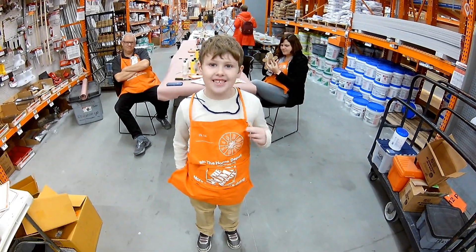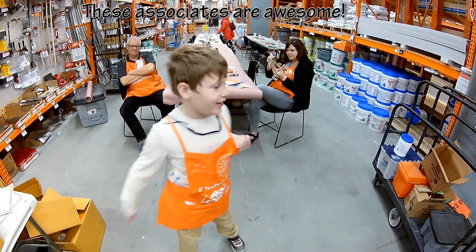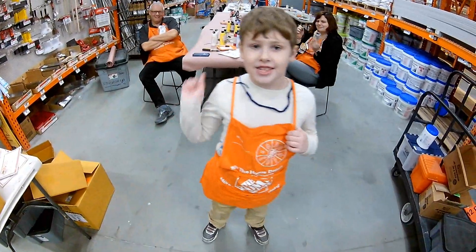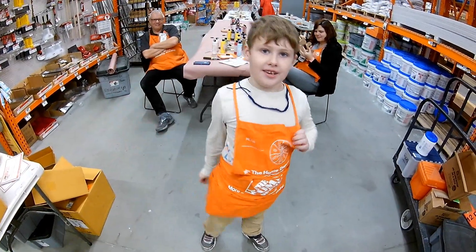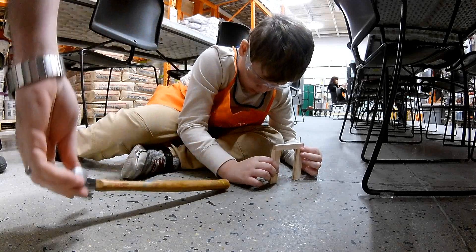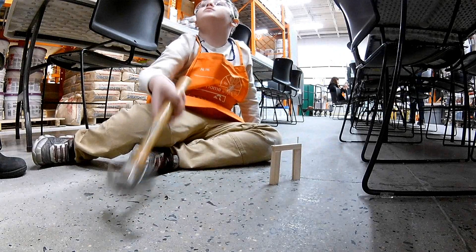Hi guys, I'm all set to do the children's workshop, and it is a gingerbread ornament. It's a picture frame, and you put a picture inside. I think that's where it's going to be. You're going to have to hold on to it.